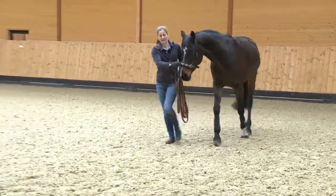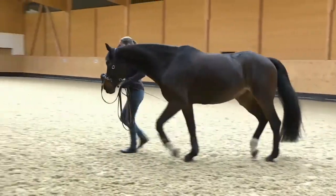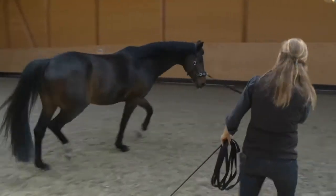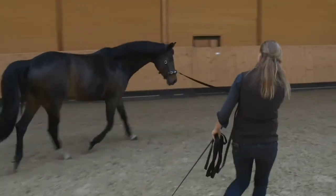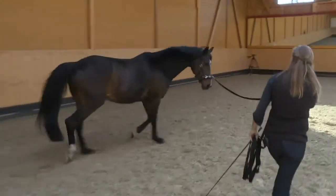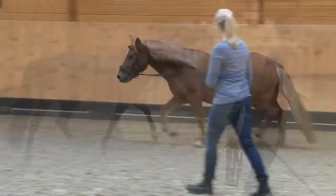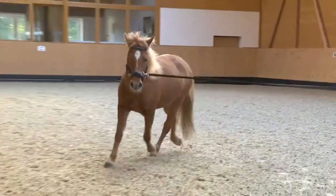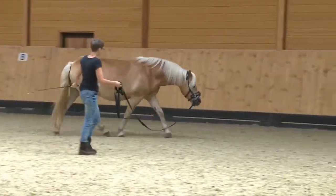No bend without flexion. In order to bend along the whole spine, the horse needs a flexible pole which can bend to the inside, as we can see here with Dahlia. However, in these clips you see horses who do not give at the pole. They move without flexion and bend.